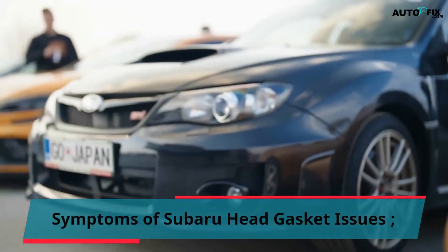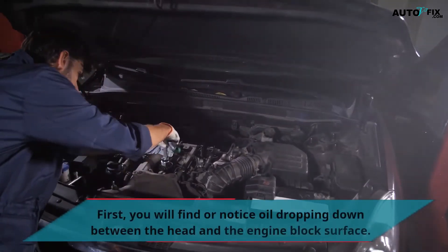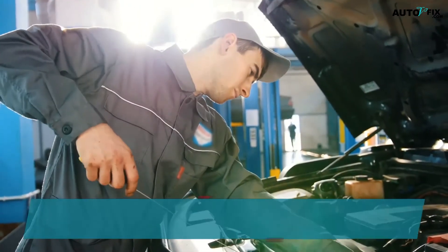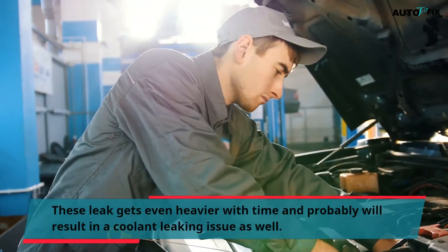Symptoms of Subaru Head Gasket Issues. First, you will notice oil dropping down between the head and the engine block surface. This leak gets even heavier with time and will probably result in a coolant leaking issue as well.